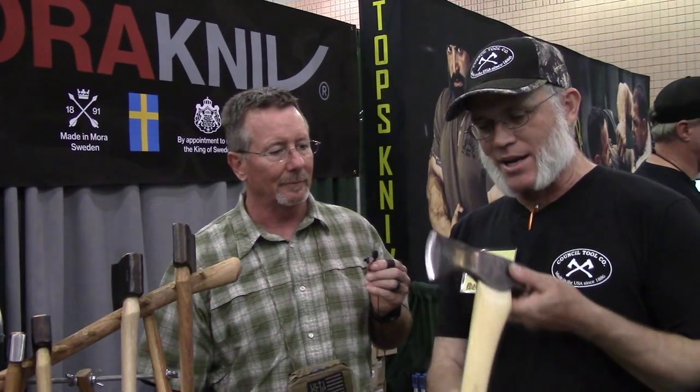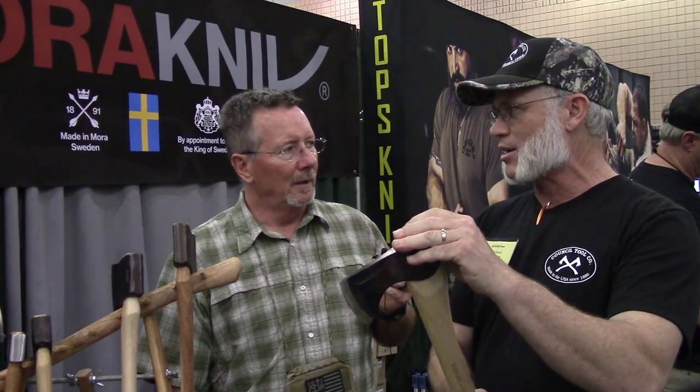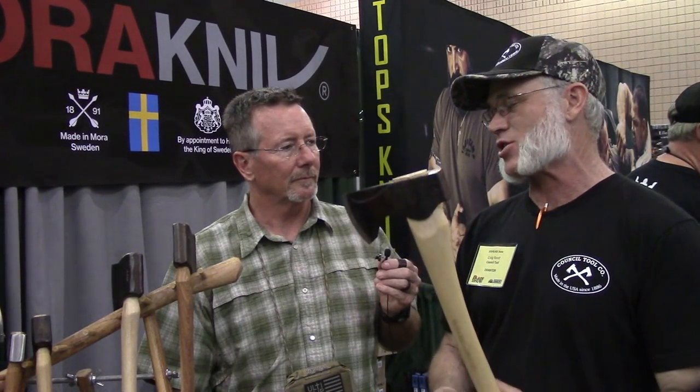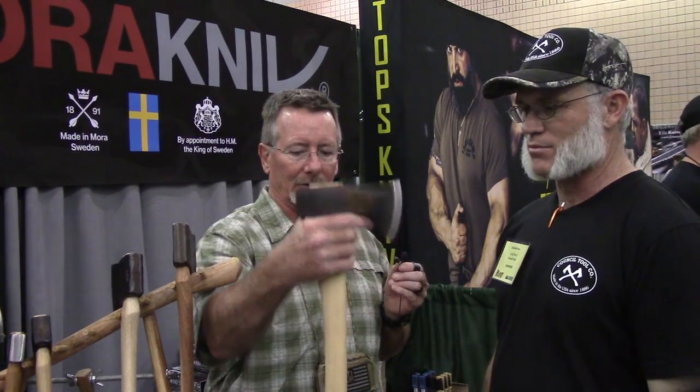Which is the most popular axe right now? The 24-inch Woodcraft pack axe is the most popular. It's a combination of the overall length — still packable — and all the features, especially that flat grind. To me it's almost like a chisel on a stick. I use it for limbing, driving wedges, and I actually timber frame with it too. You can get up and carve with it, get your hand up close — everything from shave to carve to split to chop. It's easier to list what it doesn't do.